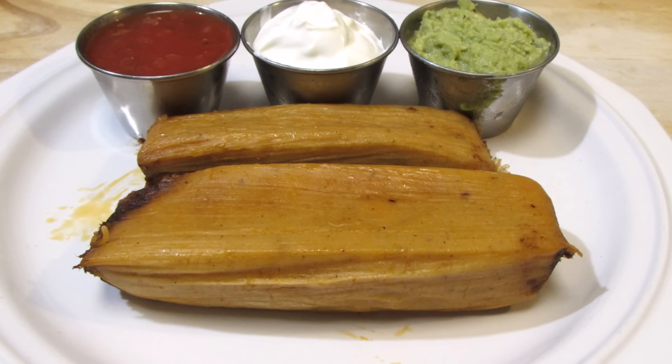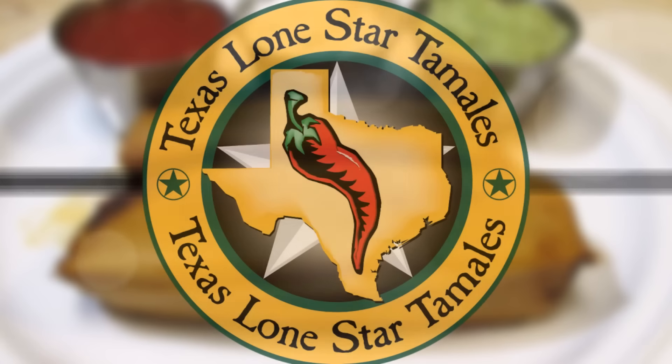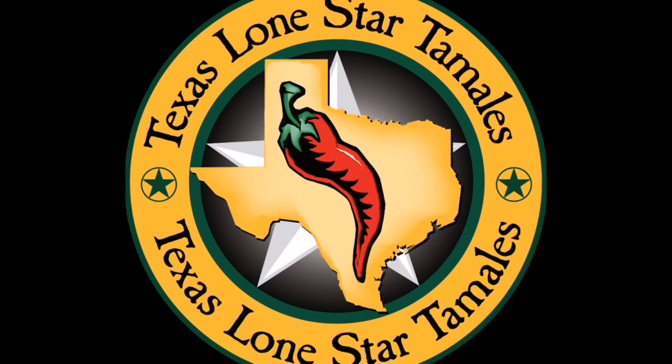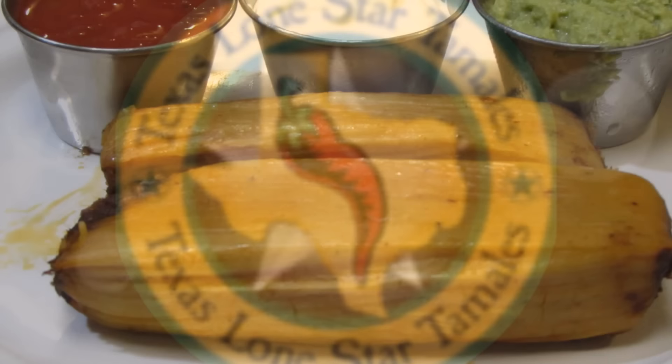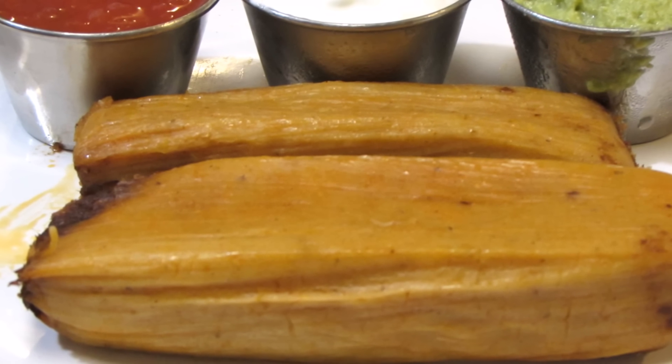Welcome back to the Wolf Pit. Today's video isn't technically a cooking video, but rather a heating and eating video. My friends at Texas Lone Star Tamales sent me a bunch of different kinds of tamales to try. The best thing about these is they're basically ready to eat — all you need to do is heat them up. So let's get started and give these a try.